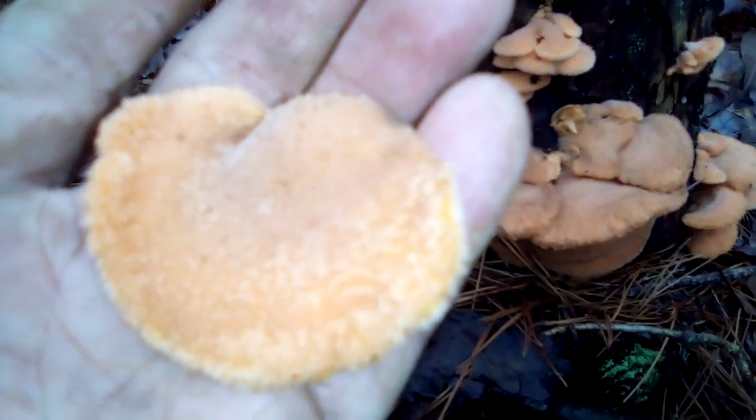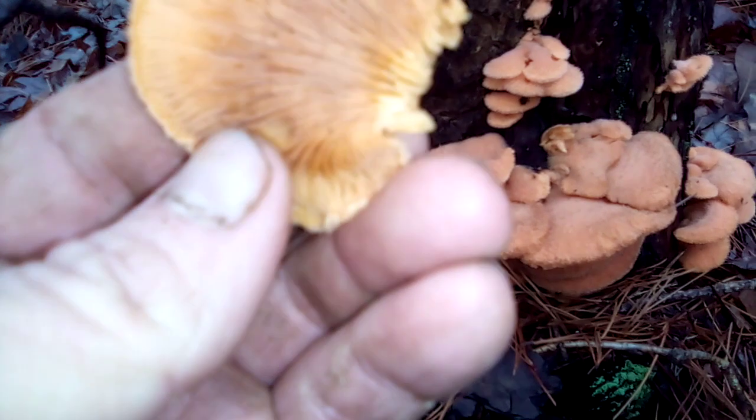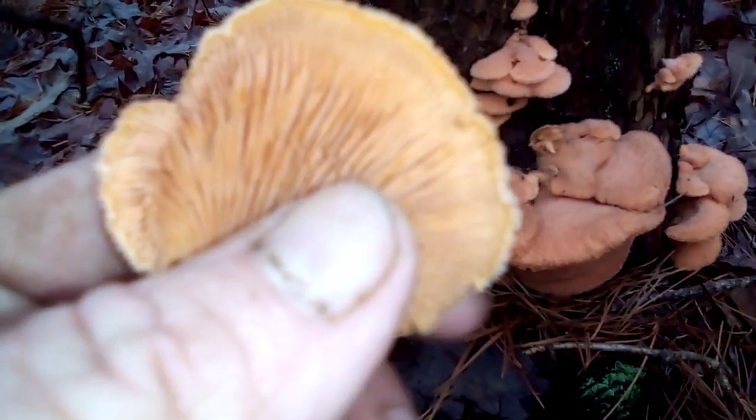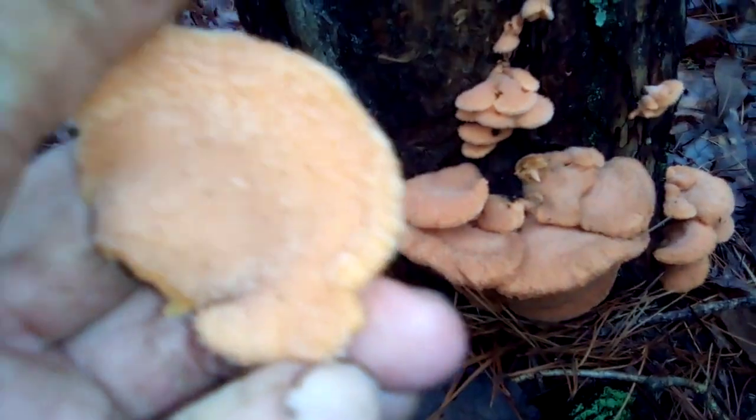It is eaten in Asian countries, but it's considered inedible by most standards. It's not toxic though, and a lot of Asians do eat it. It's also called a stinking mushroom — the stinking oyster.